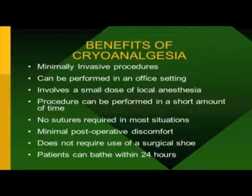First, let's look at the benefits. This is a minimally invasive surgical procedure that can be performed in an office using just a small amount of local anesthesia. It takes a few minutes to do — within an hour you can finish the entire procedure. There are no sutures required. And the amazing part is postoperatively there is virtually very little discomfort or pain. The patient walks out of the office after the procedure. Those of you who know anything about traditional plantar fibroma surgery know how painful and how long an extended postoperative period it encompasses.